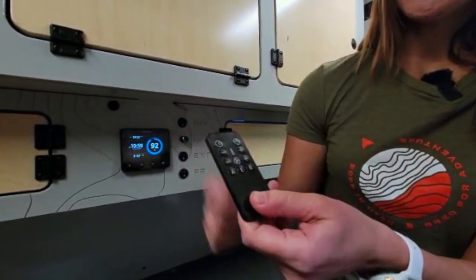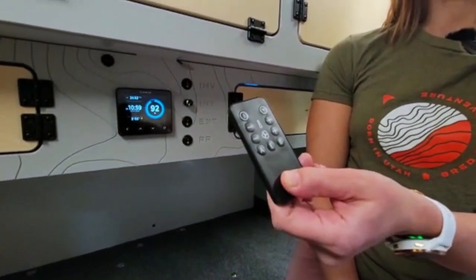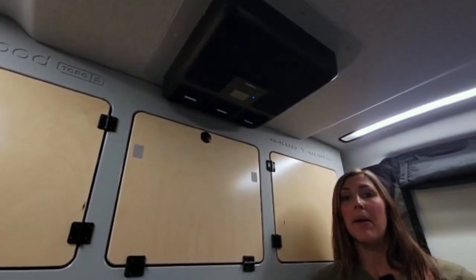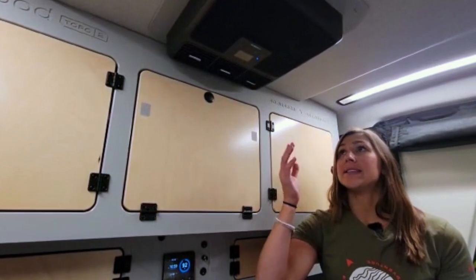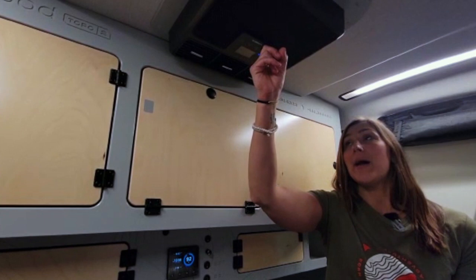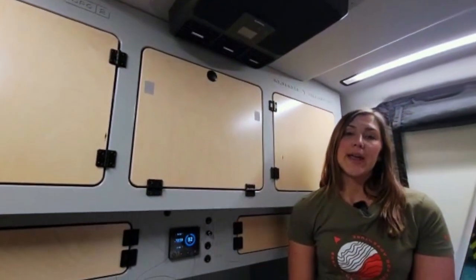The first is this power button. You'll notice at the moment there is a blue light on the Dometic. This blue light indicates that we are in standby mode, which means that by a simple press of the button, it will turn the unit on. If we wanted to power it down completely so that there is truly no draw from the system at all, you're just going to hold that power button down for about three seconds until you see the blue light go off.